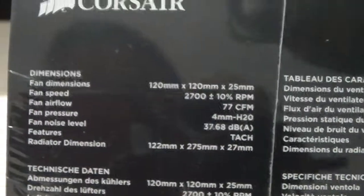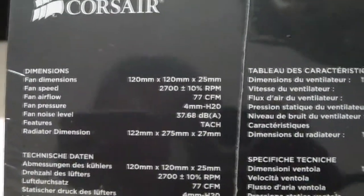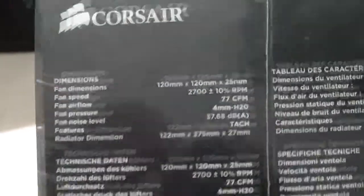Let's get to the side of the box. First off, we've got the dimensions. We'll let you look at these — pause the video if you want to look at them. These are the fan dimensions and the radiator dimensions. Let's look at the back.